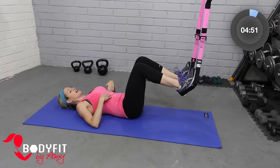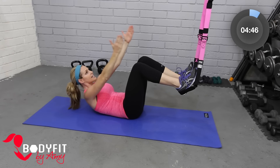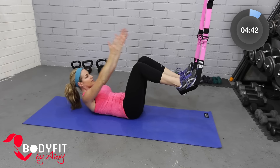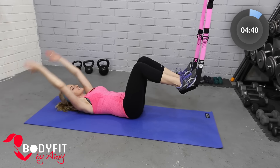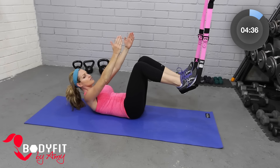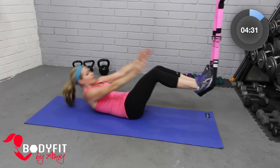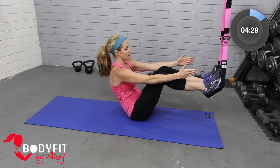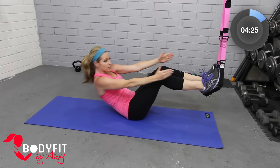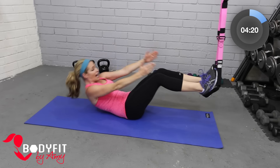We're gonna start with just a very basic crunch. Starting here, big reach, inhale, exhale and lift. Focus on pulling the belly button in. We're starting with a very basic crunch like we would do just on the mat, and then if you're feeling good about this, we're gonna go ahead and take it all the way up to a full sit-up and then slowly down. You want to really take your time — breathe in, breathe out.